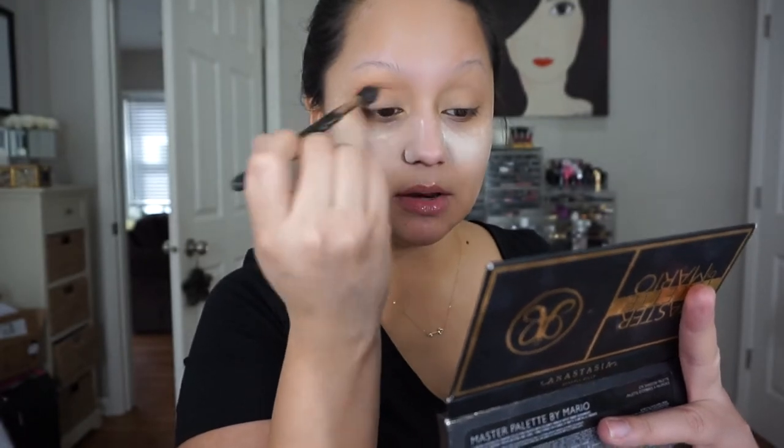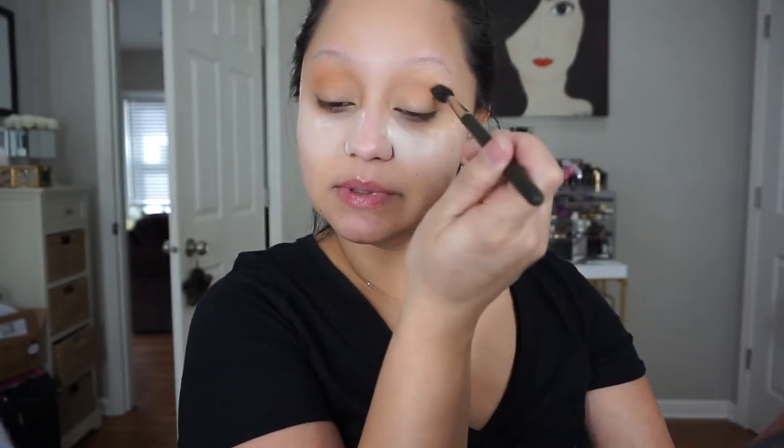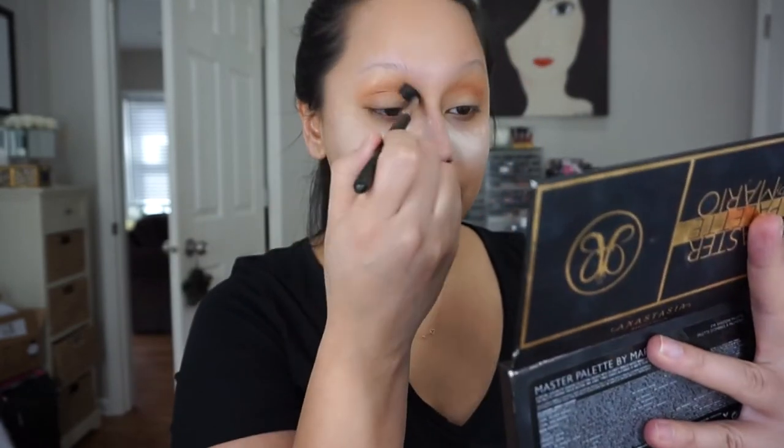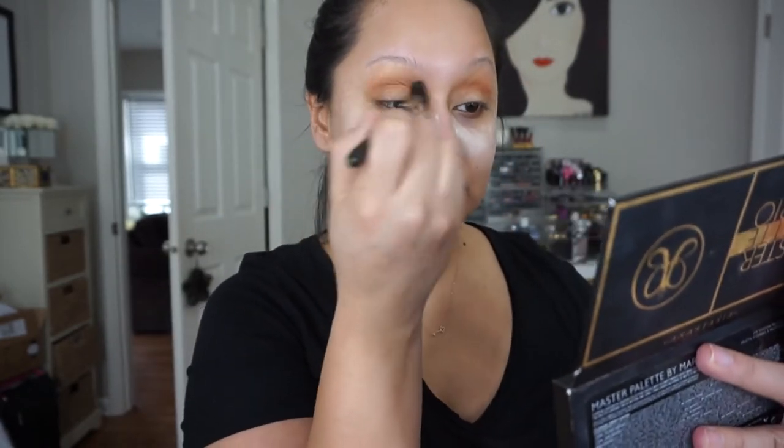I don't want anything really crazy, just something natural. My lips have been so dry lately — they're cracked, specifically around my cupid's bow. I don't feel like we've had any super cold days but they're so chapped. I'm going to actually peel this mirror plastic off so that I can see what I'm doing.